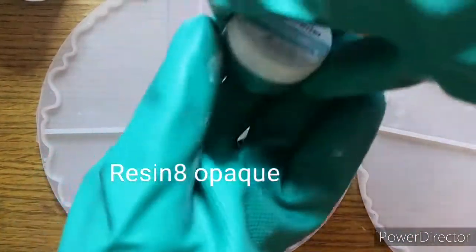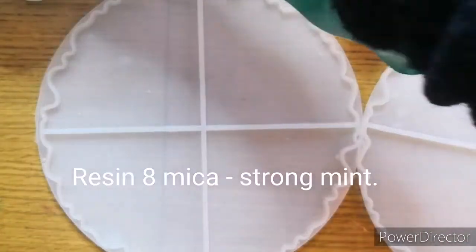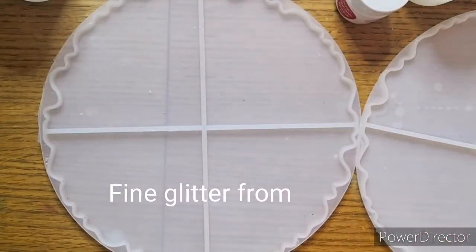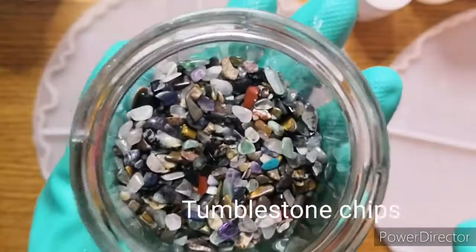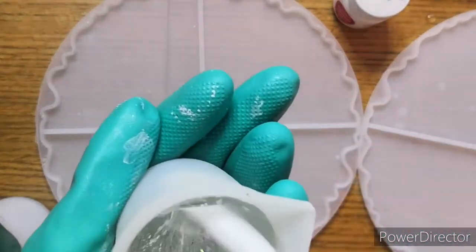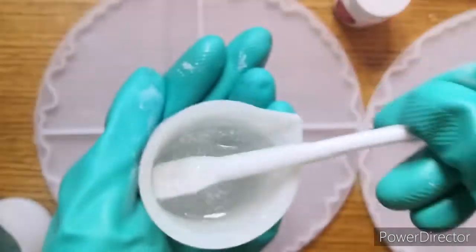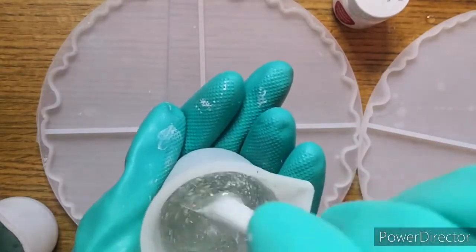I'm in a bit of a panic with this particular pour because I've mixed up way too much resin. It doesn't normally happen to me because I normally measure out quite carefully how much resin I need by pouring water into the mould and then measuring how many millilitres that is to make up. But I've got these new mixing cups and I misjudged it. Luckily the ratios I mixed up were fine, so the actual resin itself cured, and that's all that matters.